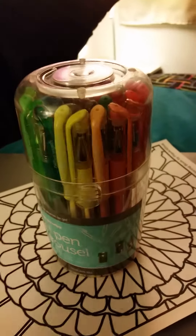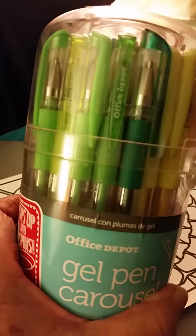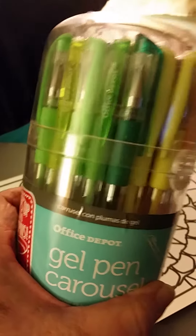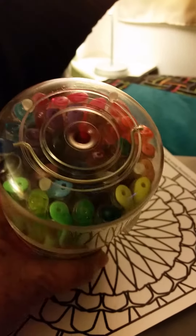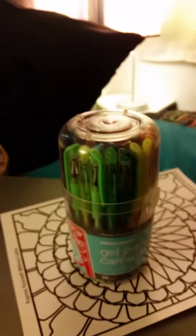I went into Office Depot today and they had a sale on pens and markers. I found this gel pen carousel with all these gel pens in it and you've got to see this. I don't know if I can do it with one hand, but let me try.